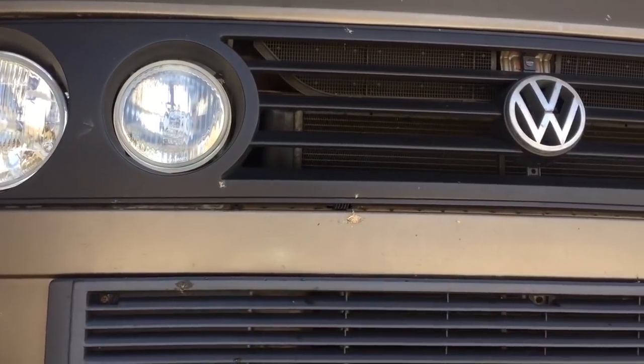Hey guys, starting a new project - thought you might want to follow along. This is a Volkswagen Vanagon Syncro and we're putting a 1999 2.5 liter Subaru single overhead cam in it. It was having some cooling issues to begin with.